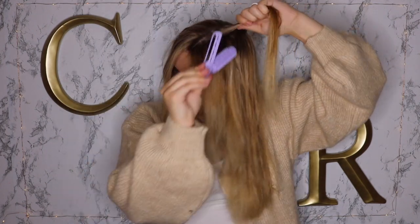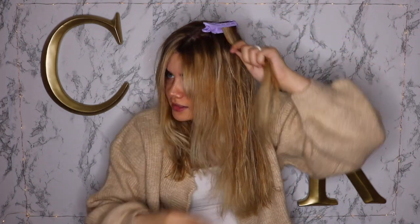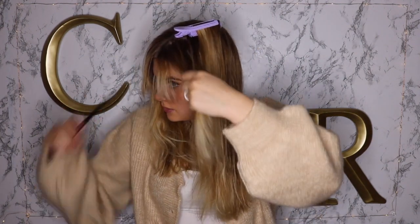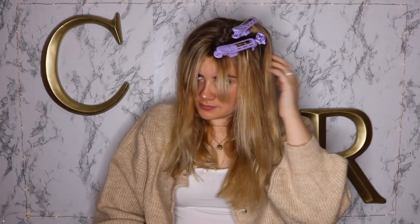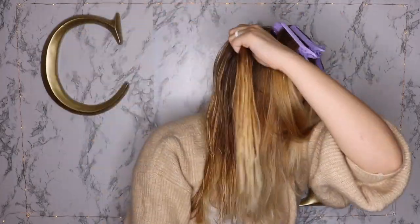Alright, first section — take my volumizing clip, get to the root, and okay. I understand why they give you multiple ones because I totally missed this. Okay, there's one side I guess. Now I'm going to do the other side. Is this like a 90s hairstyle or is that just me? Okay, so there it is — my three clips.